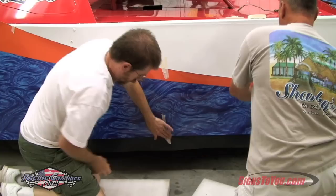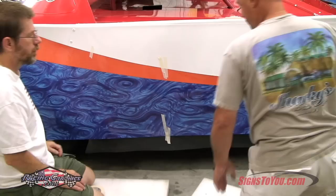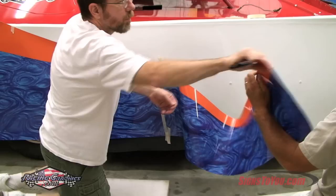Your side wrap will be shipped to you without transfer tape applied — this is normal. However, you may notice transfer tape on some of your smaller decals. This is to make the installation possible while keeping all of the separated graphics in position.